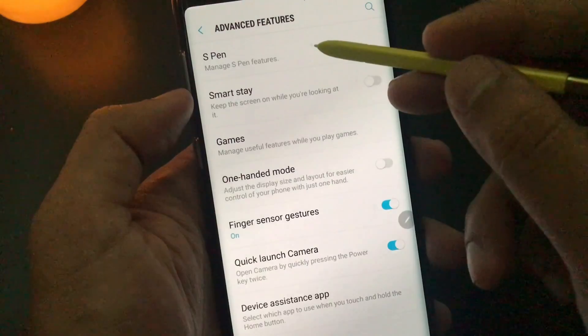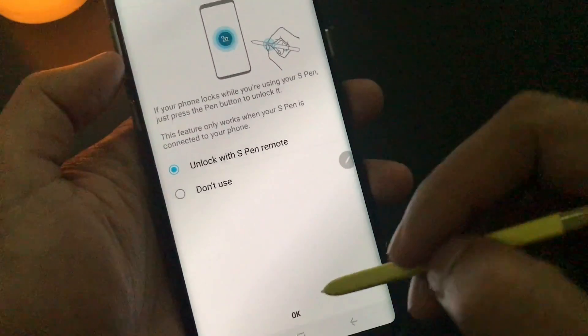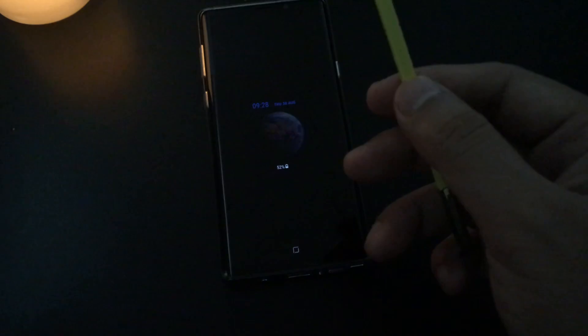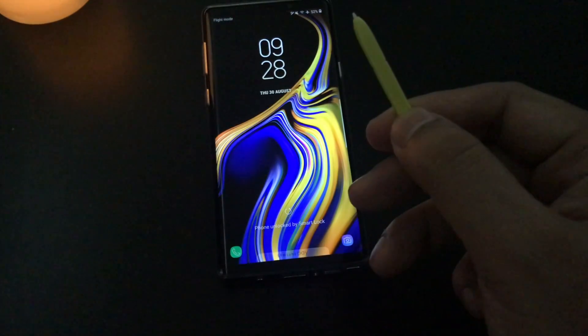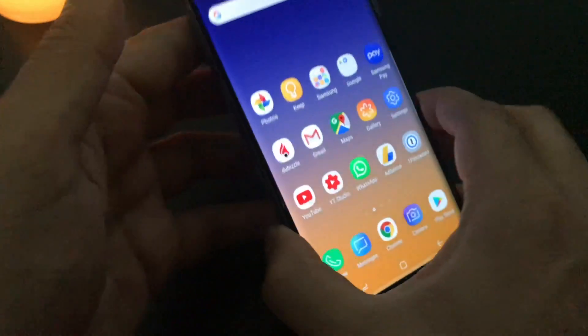Now go into the settings, manage S Pen features. You see the S Pen remote — below that there is an unlock with S Pen remote option. You choose unlock with S Pen remote, press OK, draw your pattern and done. So now your screen is off and you would like to turn on the phone without using your fingerprint or biometric. When you click once it will unlock, and when you keep pressing it will take you to the camera setting or any setting you can choose.